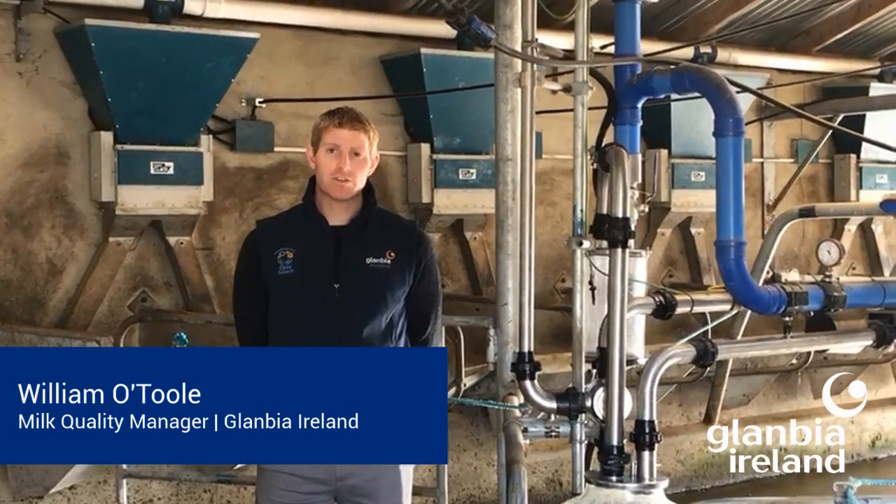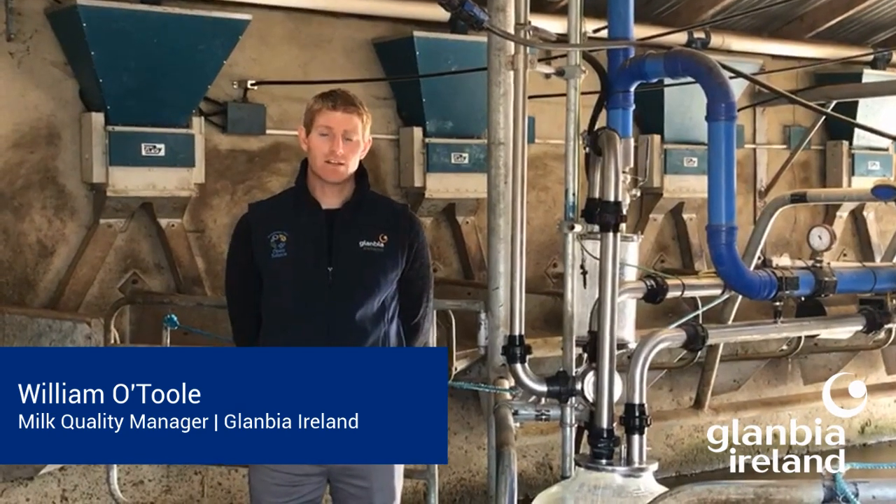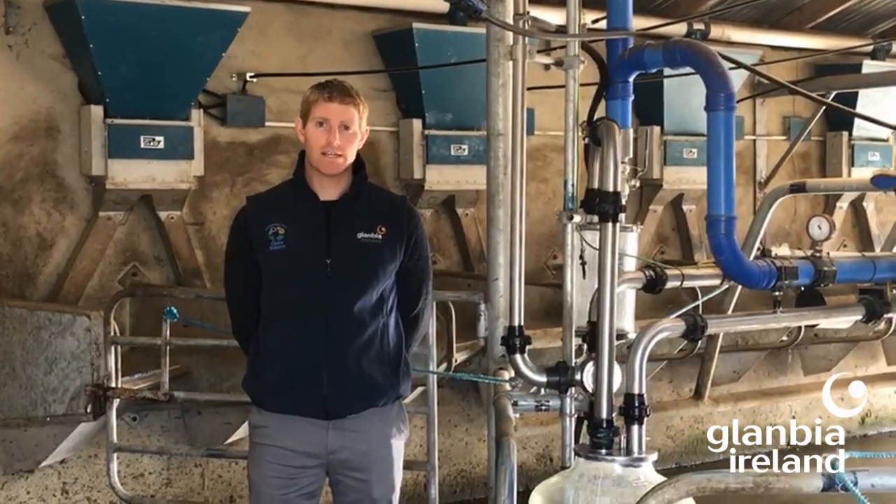Coming into the summer months, a milking machine service may be needed if not carried out to date. Liners should be changed at 2,000 milkings or six months of age.